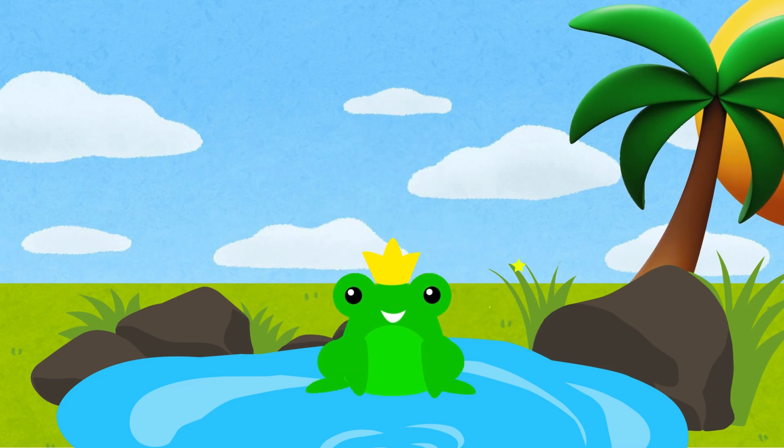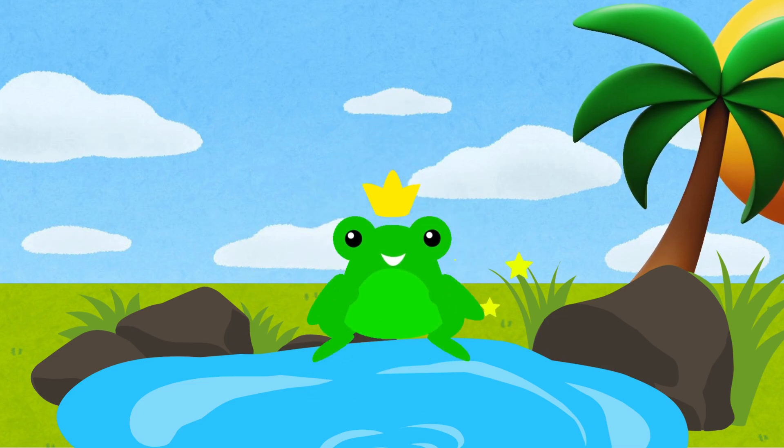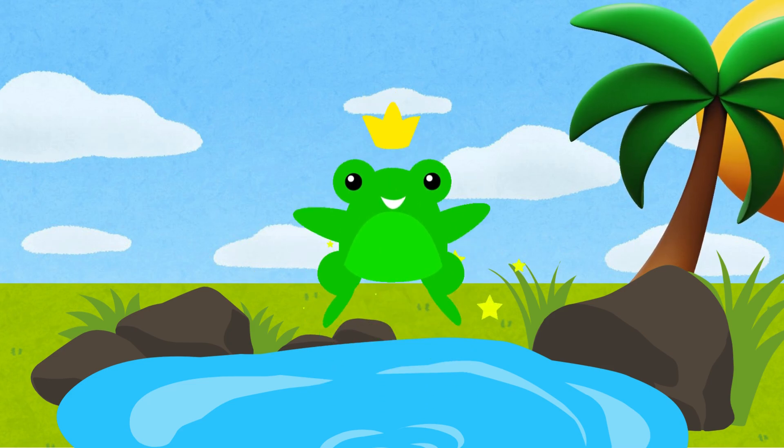Hi friends! I am Froggy. I love hopping. Today I will hop from number 10 to 1. Let's count with me.